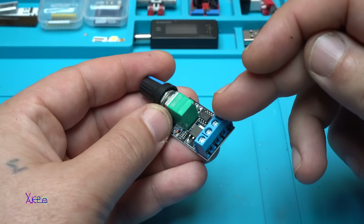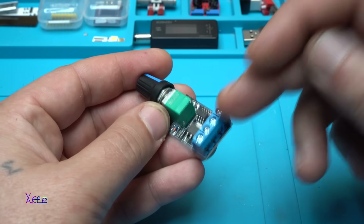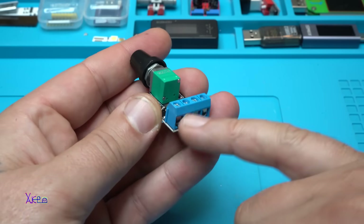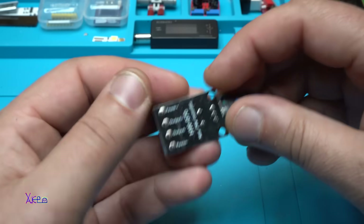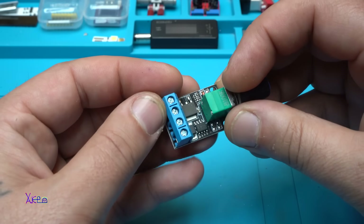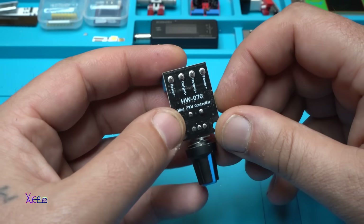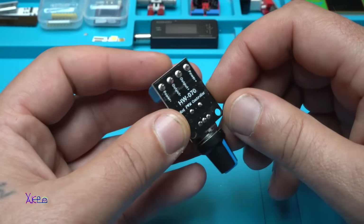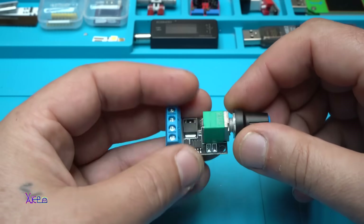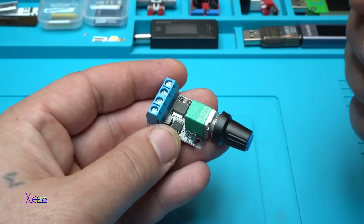This module works from 5 volts to 16 volts and can handle 10 amperes. We have a potentiometer with a switch. The connector has two terminals for DC input and two terminals for DC output. The model is HW-070 Mini PWM Controller. I'm going to make all the connections and test it.